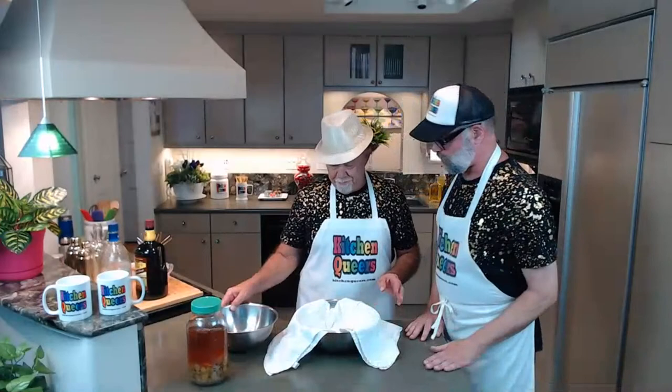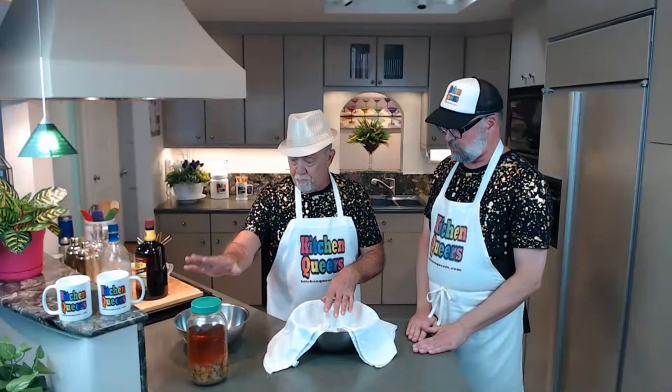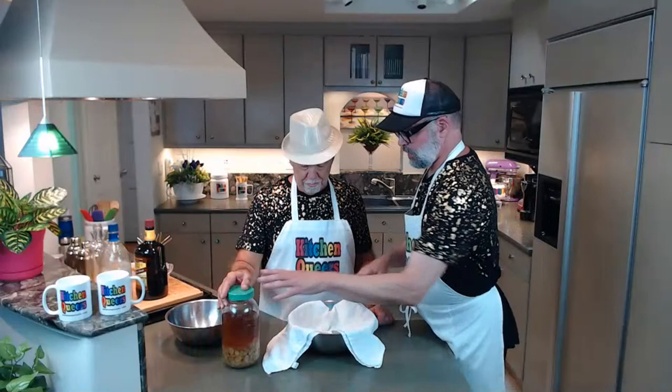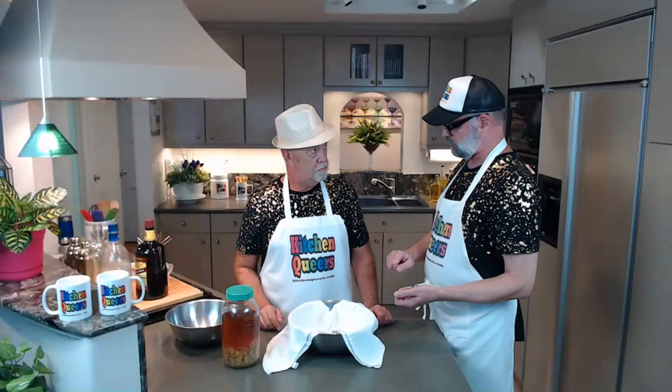Now we have a clean dish towel and we're going to pour the jar contents in, pull it all up, twist it, and squeeze to get all the good flavor out. The discard goes in a bowl, and then we'll pour the lovely ginger liqueur into our bottle. Using a towel lets you really wring the ginger out to get every last drop of vodka and flavor.